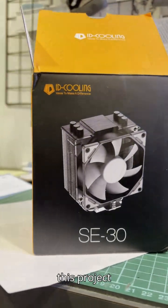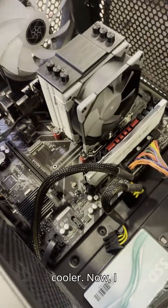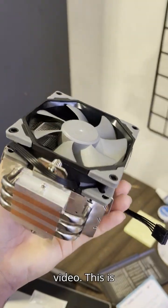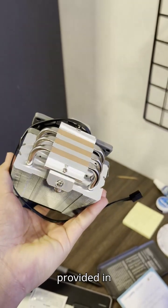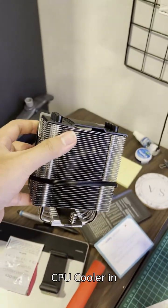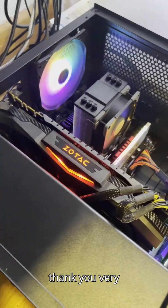Hello everybody, I've delayed this project way too long. I was going to make a video about the ID Cooling SE30 CPU cooler. I picked this up from Shopee for about 40 ringgit at the time of recording. This is my first time actually using a different CPU cooler besides the stock coolers that come in the CPU boxes. Part of the reason I bought this CPU cooler in the first place is because I recently changed to a new processor.